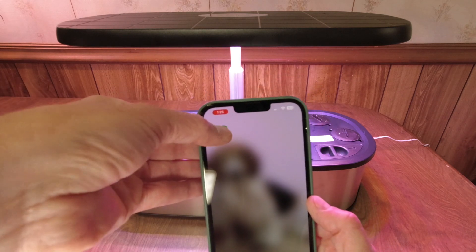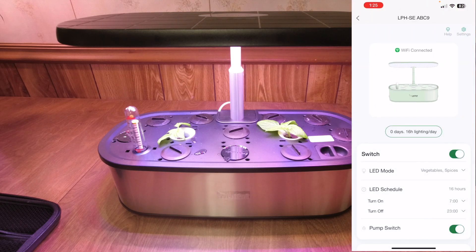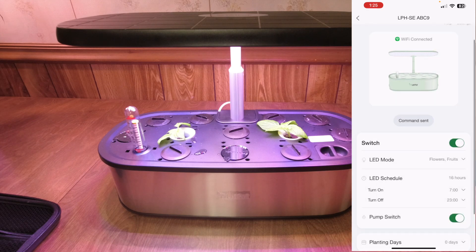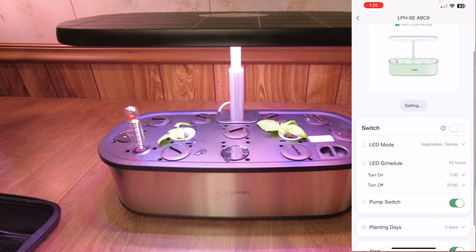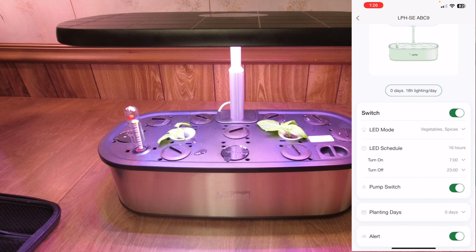I'm going to show how the LEDPOT app works. I've already got the Senior set up. From the app you can change the LED mode from vegetables to flowers — you may have noticed it switched and the lighting got a lot warmer; I'll switch that back. You can also turn the pump on and off, turn the power off and back on, and adjust the lighting schedule however you want. Right now it's set for 16 hours, but you can increase or decrease that by setting your on and off values.